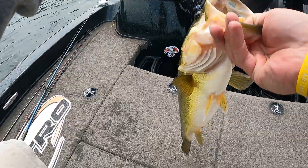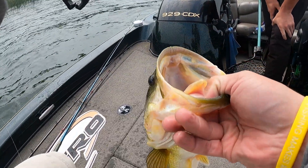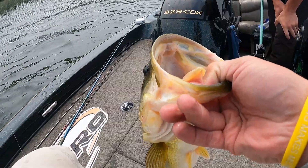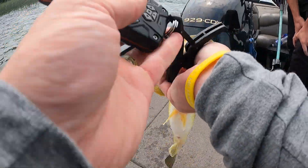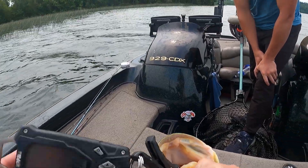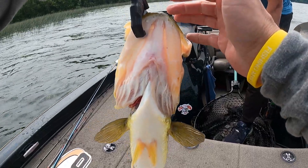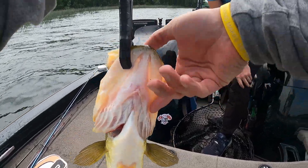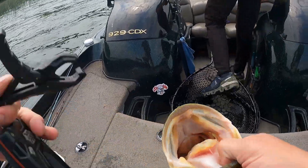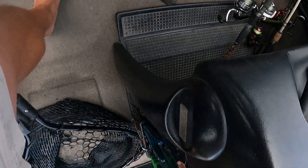Is it zero? Okay, zero it just in case - this thing gets kind of funky. Now it's adding an ounce, I've got to zero it again. That's a better fish - what is it? Three pounds eight ounces. It's got a five pound body, we'll call it that.